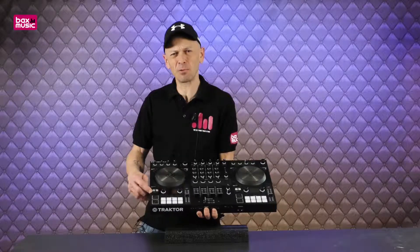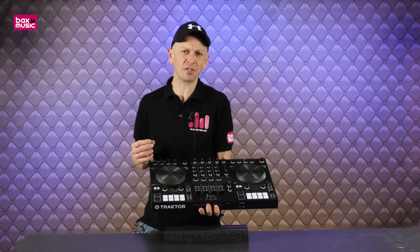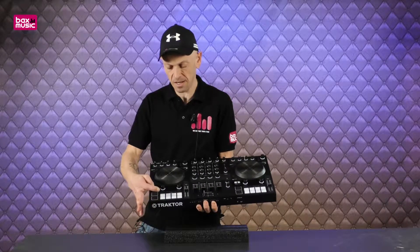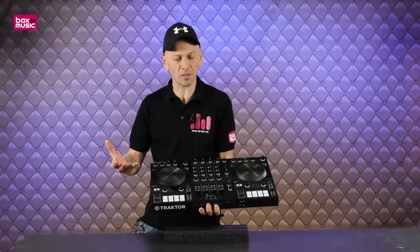The shift button is probably one of the most important buttons. If you've set a bunch of cue points on the pads and there are some you don't want, by pressing and holding shift and then pressing the buttons you'll delete those cue points, and then you can record some new ones.